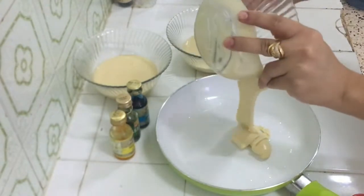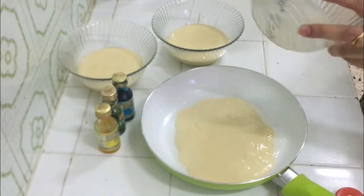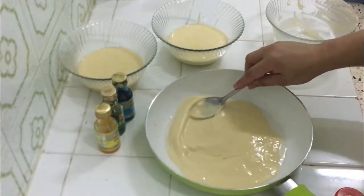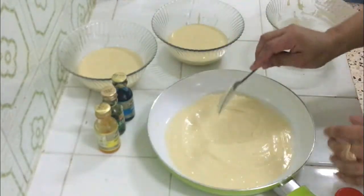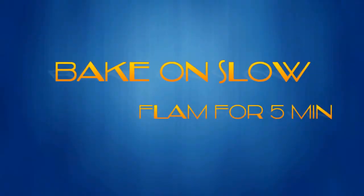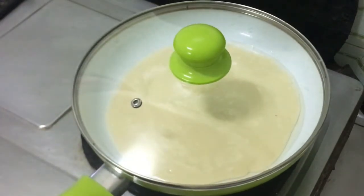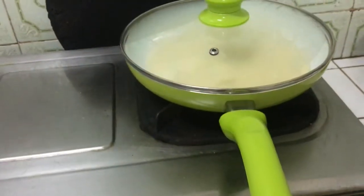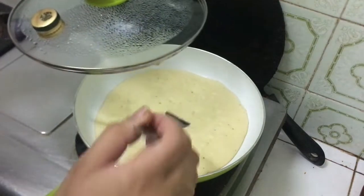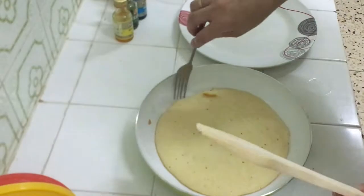You can cut it into 2 parts, but I am making 3 layers. If you have a small pan, you can make 4 layers. Three layers look very nice and very beautiful when cut. We need to bake on a slow flame — first keep the flame high to warm the pan, then reduce it to slow.